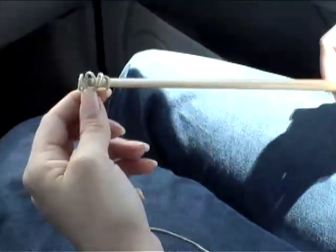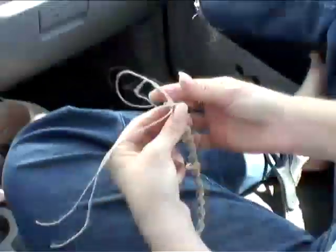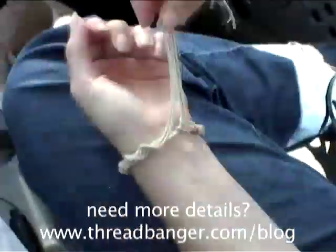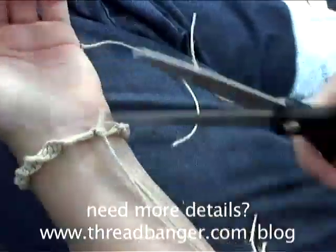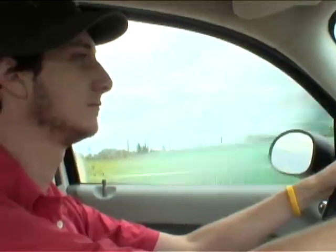Remove the stick from the loops and pull the anchor strands to make the end loops a little smaller. Now pull two of your strands through the end loops, put it on your wrist and tie a knot. And you're done! Now you don't have to worry about falling asleep when you're supposed to be keeping the driver awake.